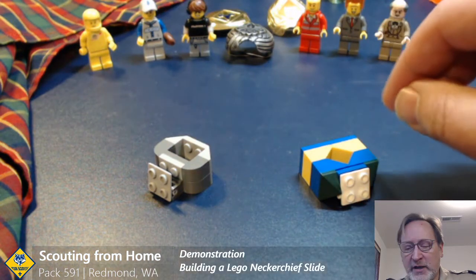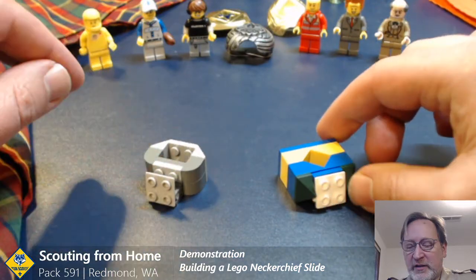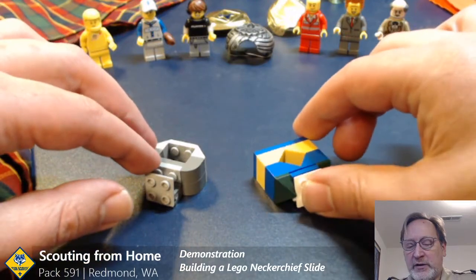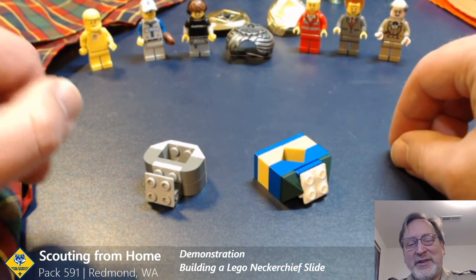Hello everybody. I wanted to spend five minutes introducing some neat little concepts of what you can do with Lego pieces laying around your house to dress up and do some interesting things to personalize your scouting outfit, whether that's for the scout or whether it's for the parent leader.